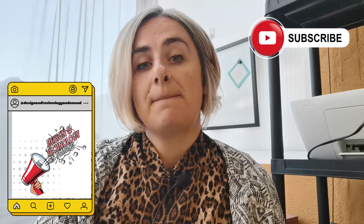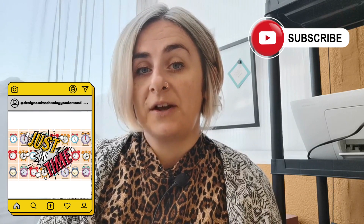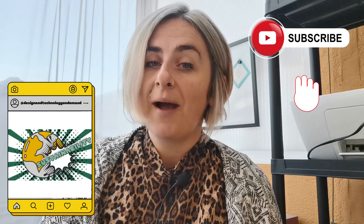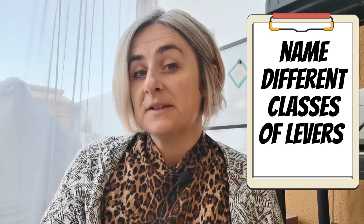Welcome back to Design Technology On Demand. My name is Charlotte and I try to make weekly videos helping you to succeed in your Design Technology GCSE. By the end of this video you should be able to name different classes of levers and be able to identify which class they're within. So grab yourself a pen and some paper and let's get to it.